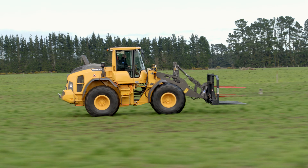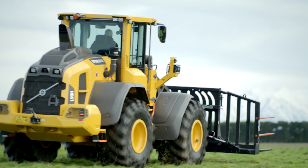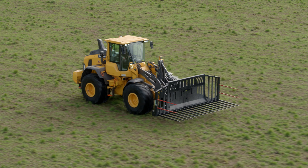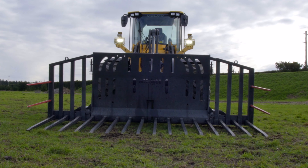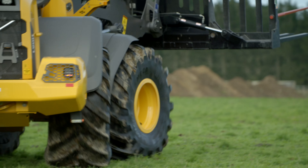The L90H is at 16,400kg, slightly heavier than a lot of its competitors, which enables great compaction when working on the silage heap. This particular unit is fitted with a 4m silage fork and it can clear a trailer in one pass. The machine is fitted with load sensing hydraulics which enables lift, tilt and steering simultaneously, increasing productivity.